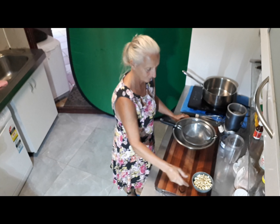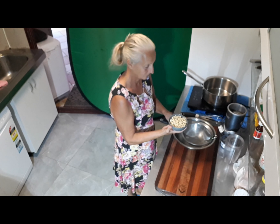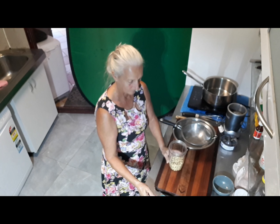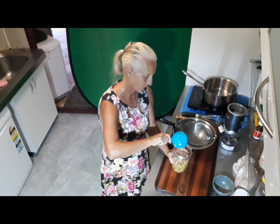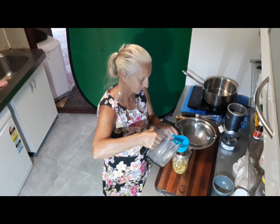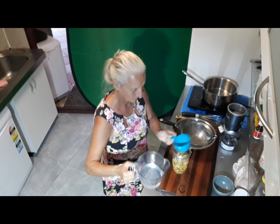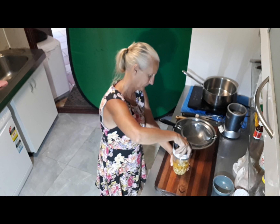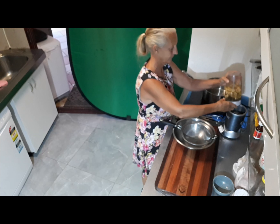Alright, so you've got one cup of cashew nuts measured out. Put that into the cup for the blitzer. Next Karen is going to pour the one cup of water kefir in there to help blitz up the cashew nuts, and perhaps a little bit of our filtered water. That's two and a half cups there, but we won't measure everything because the cup won't be able to take all that water. Now we'll put the lid on and prepare to blitz it. These are unsoaked natural cashews — there's no need to soak them.